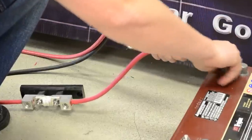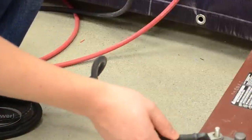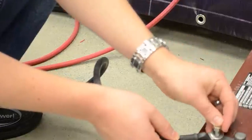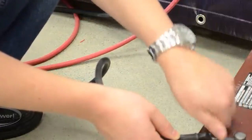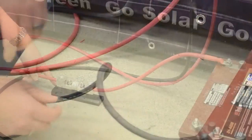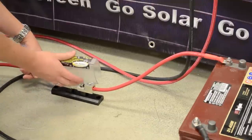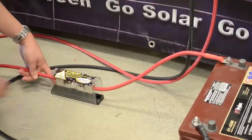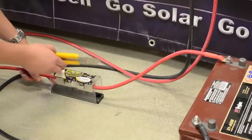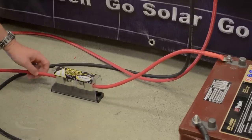That's everything we need to do on the positive side. Now we're going to install the negative — it simply connects onto our battery post and we're going to tighten that nut down. The last step here is clipping over the protective case over the fuse mounted in our convenient spot, so we don't drop anything metal across it and end up with an unfortunate short.